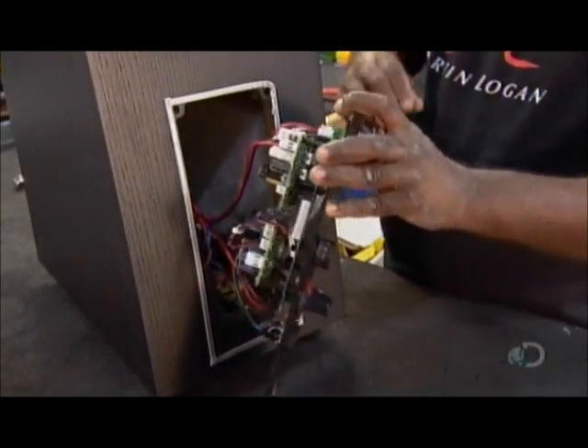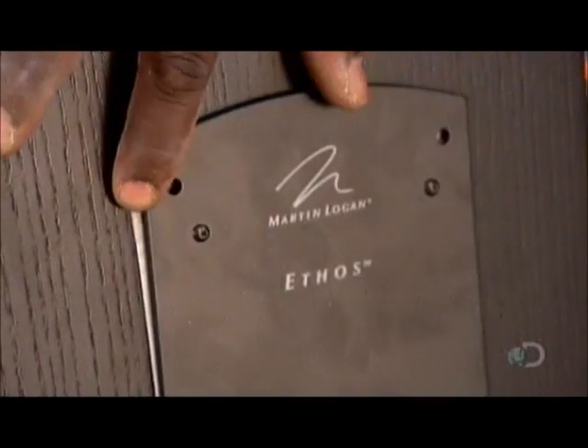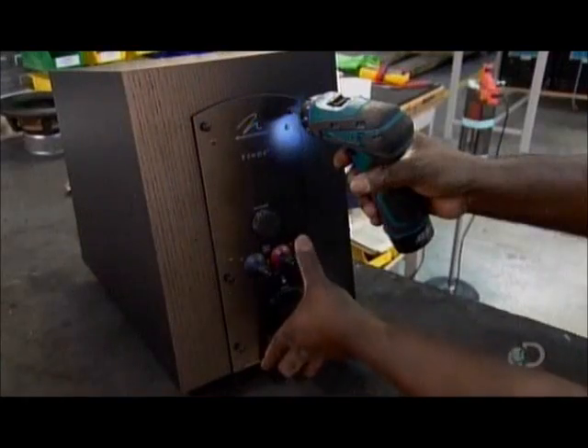He wires the amplifier to the crossover and pops it into the back of the woofer box. This woofer is now ready to be paired up with its electrostatic mate.